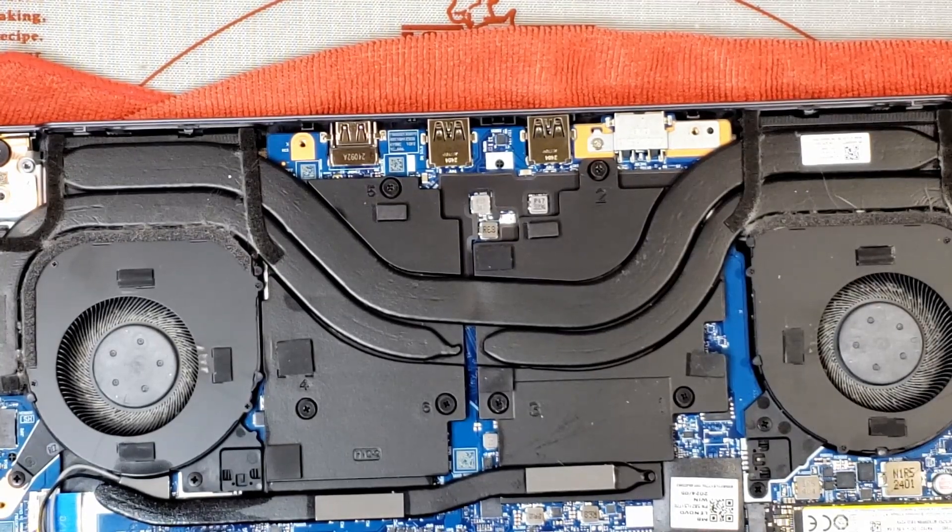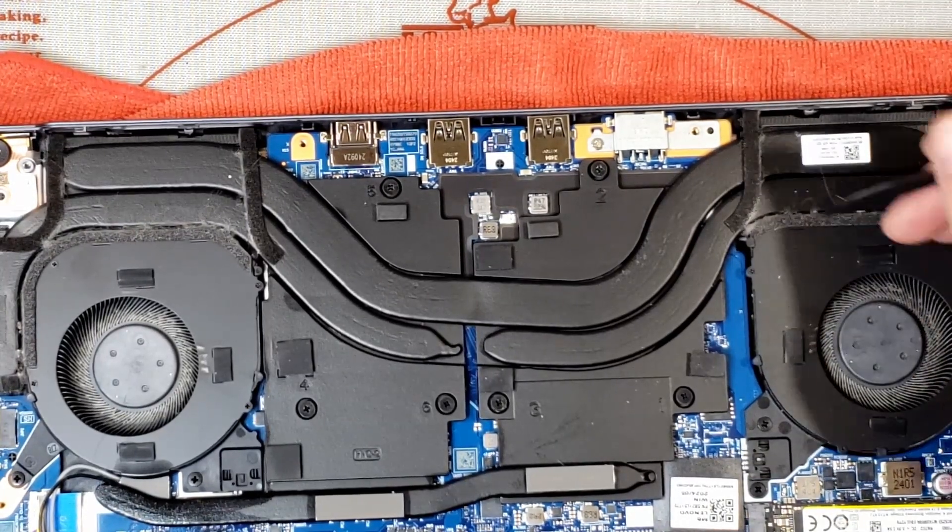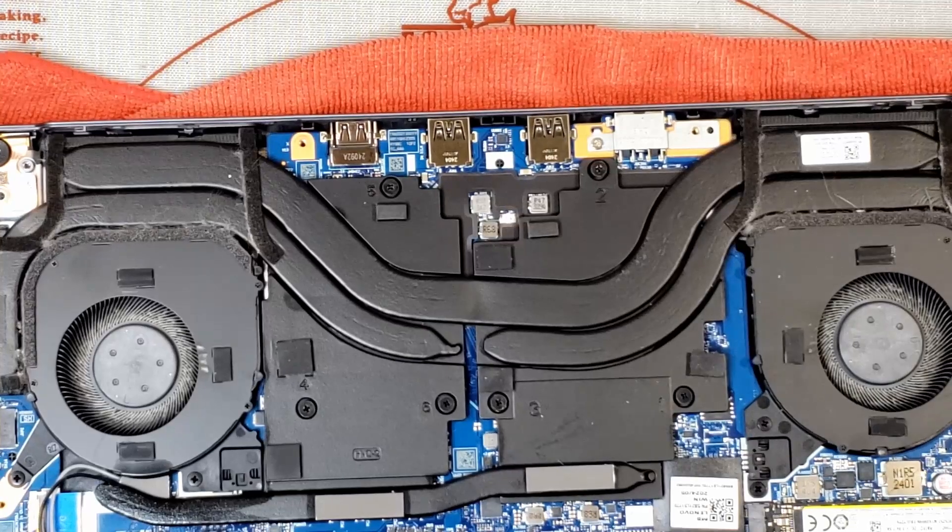It looks like I can take this top cover off the fan with these little screws here, so I can get access to that and we'll clean it out gently. I'm pretty sure that'll be the only issue.